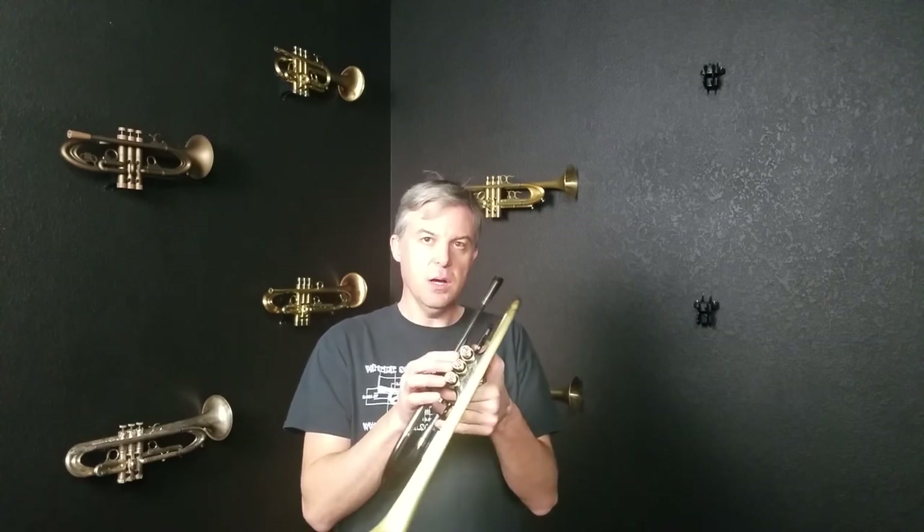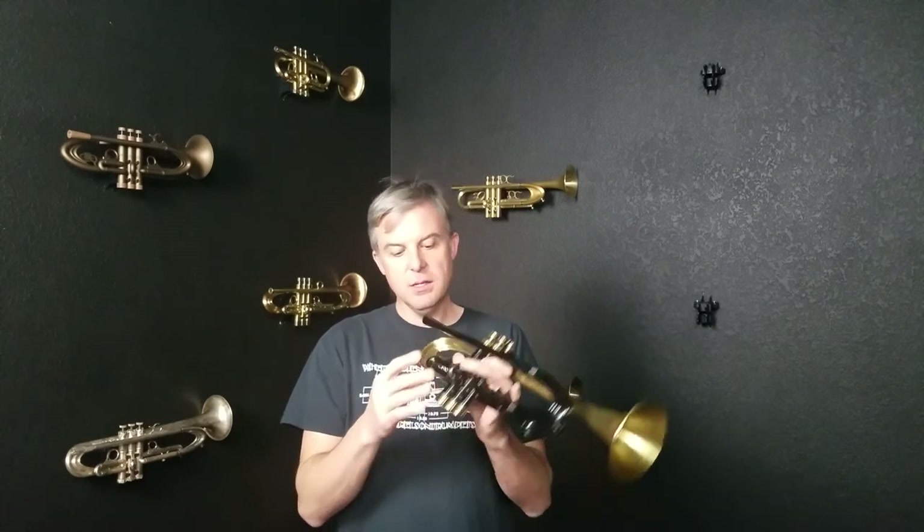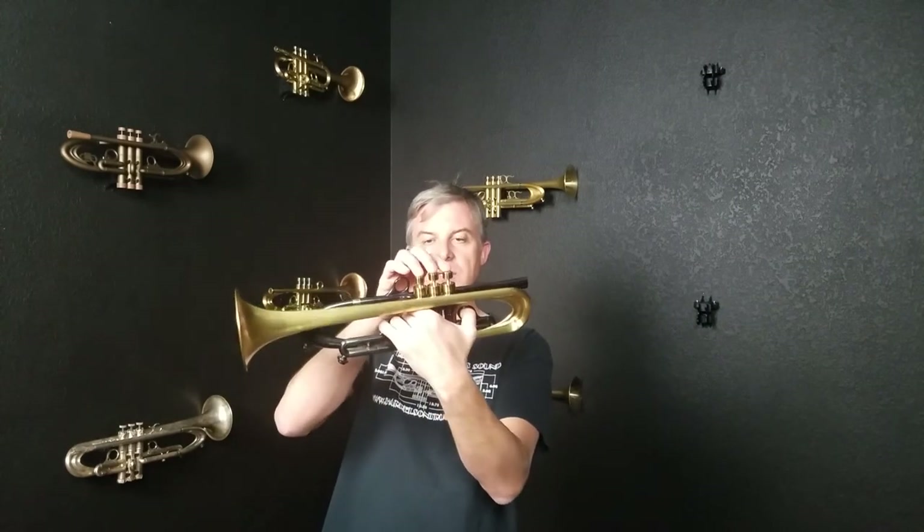This one features the tuxedo checkerboard mother of pearl finger button inlays and bottom caps. One thing to note is the finger button inlays do stand up a little bit.